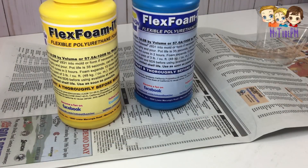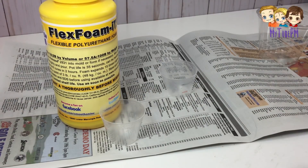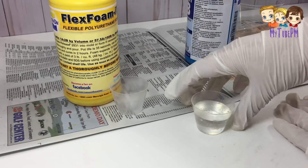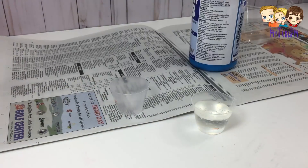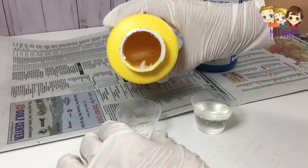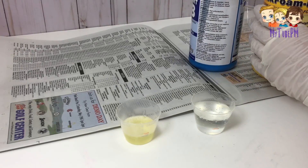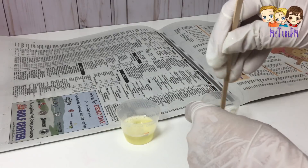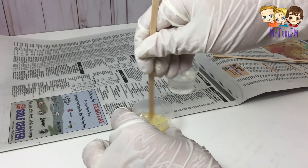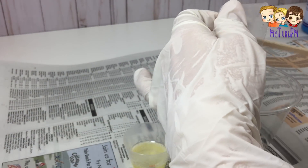The next step is to use yet another product from Smooth-On — this one is the Foam, or the Squishy. The portions on these two are actually different: you need two measures of blue for every one measure of yellow. It only takes a little bit of this product to make a large squishy, so I'm using a medicine container to take the measurements — not a lot. I'm going to make two LOL dolls out of this because it grows a lot. So you mix the solutions well and then bring them together. With this one you have to work fast because you only have a matter of seconds before the foam starts forming, so mix them well for about 10 seconds, and then pour them into the molds that we just made.